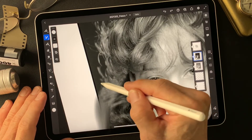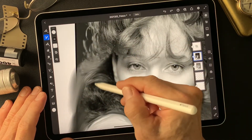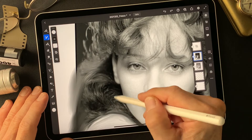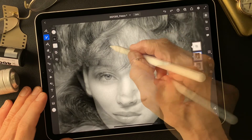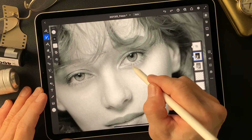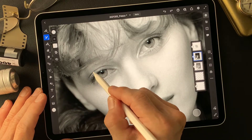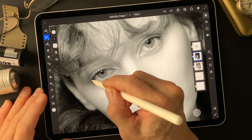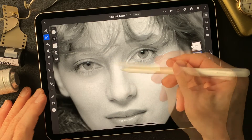Almost done for the shots around the hair and the background — not the background yet, just outside of the face. Now I will touch the face.